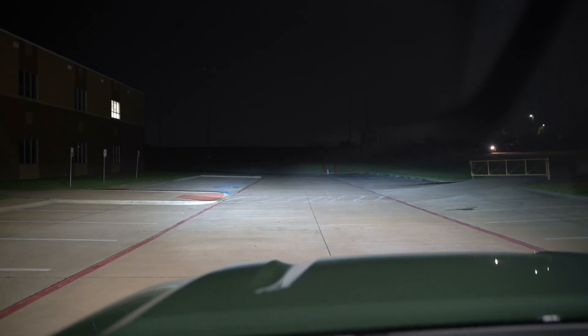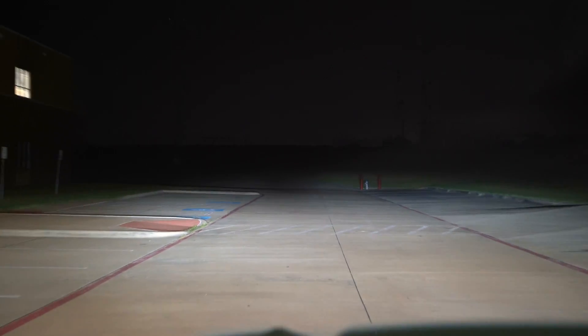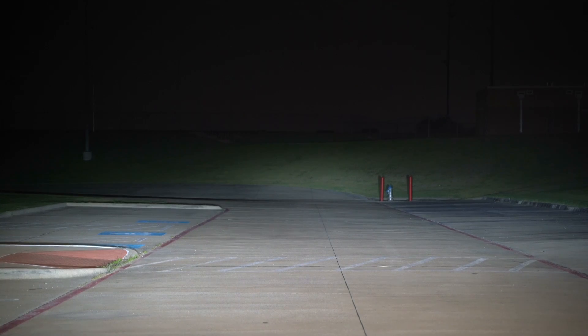Now let's take a look off into the distance — zooming in for a long-range look. You can see the red posts and fire hydrant are well illuminated on that side, but it's pretty dark on the left side, so we'll see what the range is with these headlights once we get on the road. There are no IIHS ratings, but the high beams do light up that hill pretty well. Let's go ahead and get on the road.